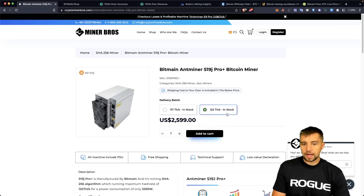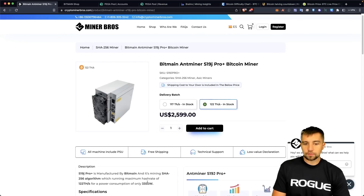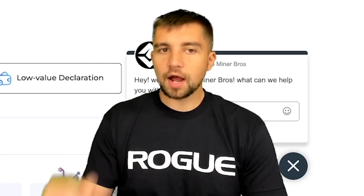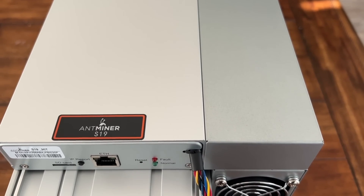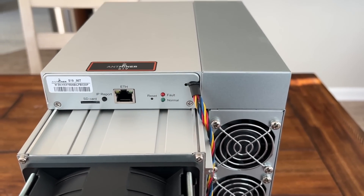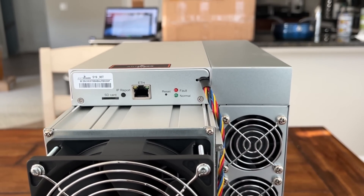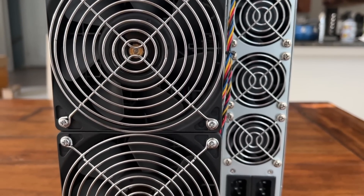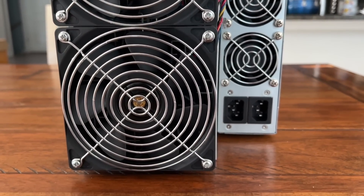All you can do from Bitmain directly is buy the overpriced S19 XP at $6,500. To put that into comparison: you go up 20 terahash per second and only save 300 watts. Dollar for dollar I can't understate — this is the best Bitcoin miner value, bang for buck, hash rate per dollar, that we've seen in quite a while. Just remember that during the last Bitcoin bull run people were buying the S19, which wasn't as good or efficient as this, for $10,000. I'm not just hodling Bitcoin, I'm hodling Bitcoin miners.